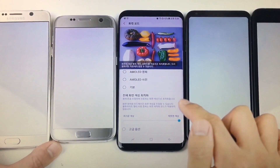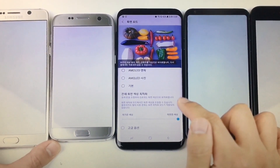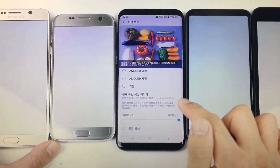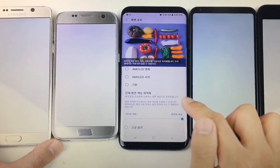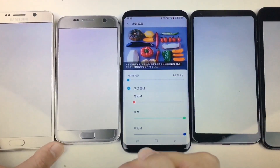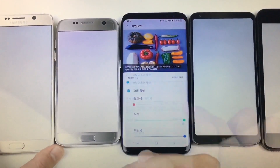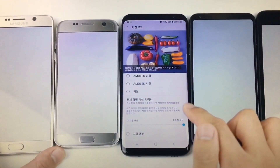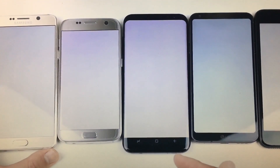Here you can clearly see the white color with the reddish tint, and after the new update which was released in Korea, you have additional settings. You can see before and after — the reddish tint seems less here.